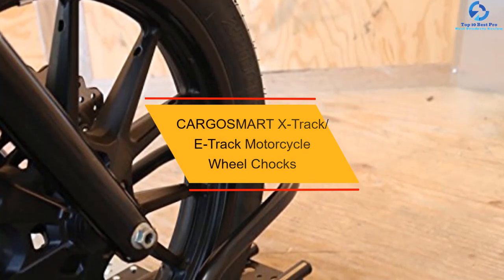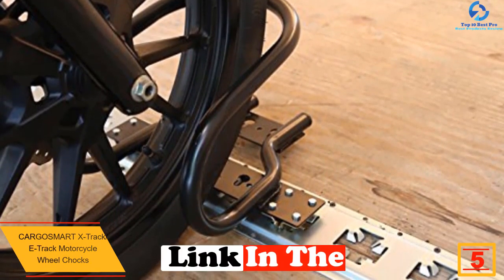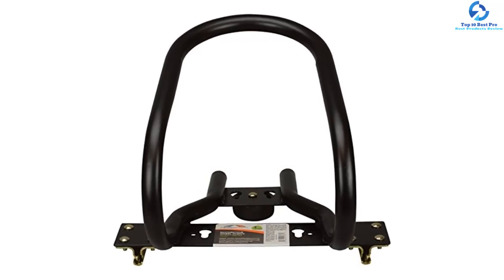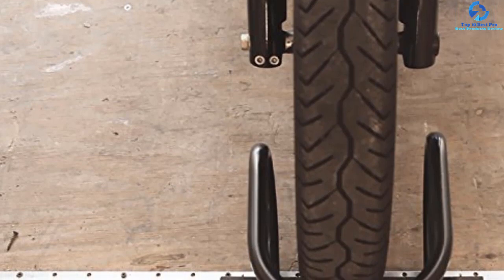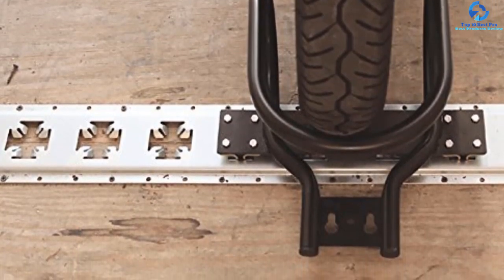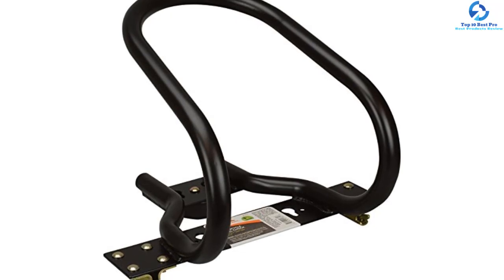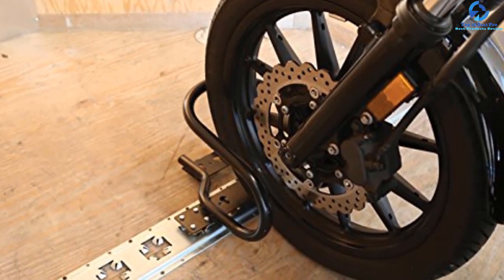At number 5, we have the C-ARGOSMART X-TRACK E-TRACK Motorcycle Wheel Chock. It is suitable for shed organization, enclosed trailers, and garages. You can install the rails vertically or horizontally for versatility. The wheel chock snaps into the X-TRACK or floor-mounted E-TRACK to keep the motorbike stable. It features steel construction and is resistant to rust due to its black powder-coated finish. It fits tires with widths of up to 6.5 inches. The connectors allow you to move or remove the wheel chock, and the mounting holes make it easy to attach to a trailer floor. You will need tie-down straps to secure the motorcycle properly. Dimensions measure 19.5 x 11.4 x 10.2 inches, it weighs 6 pounds, and it features a 1-year warranty.